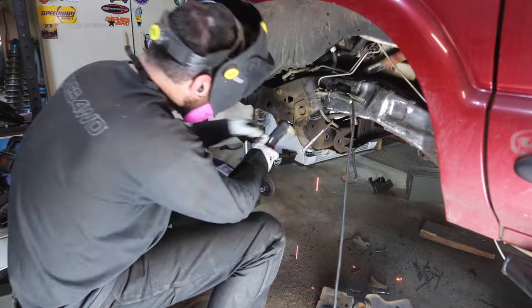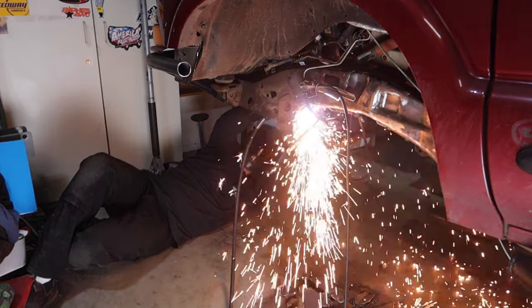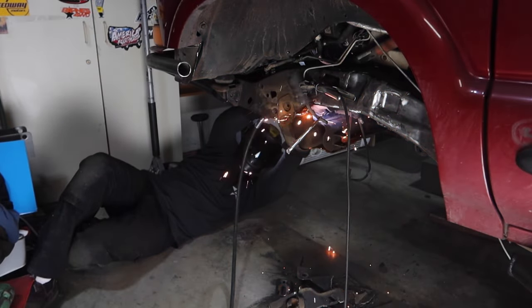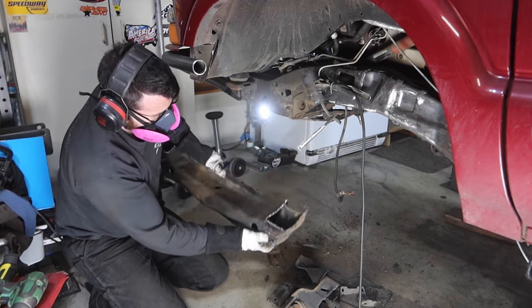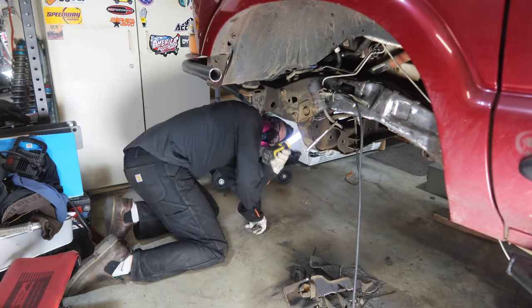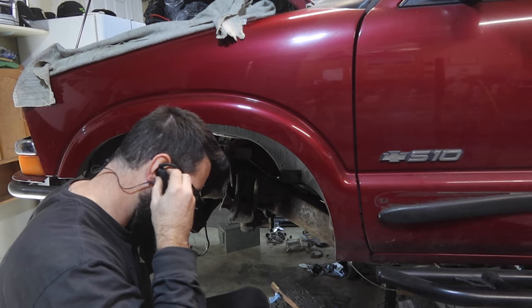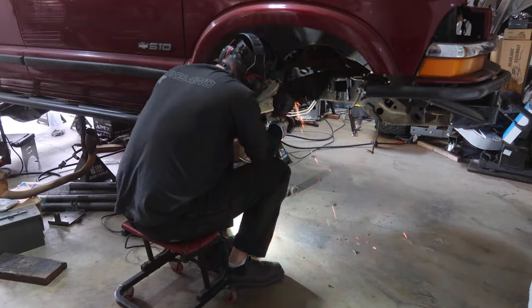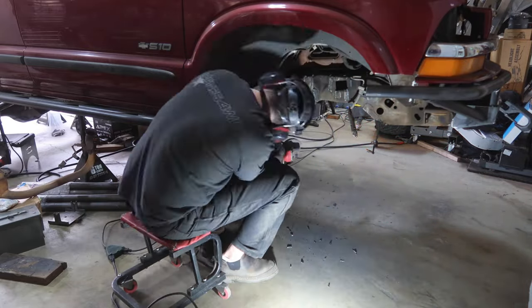This front crossmember is the reason why I built the front bumper first. Having that front bumper solid crossmember that I built is super important to keep this frame together before you cut out this crossmember. This is a very messy, very time-consuming process. I would recommend throwing in some earbuds, listen to a podcast, listen to your favorite music — try and pass the time because this will take a very long time.